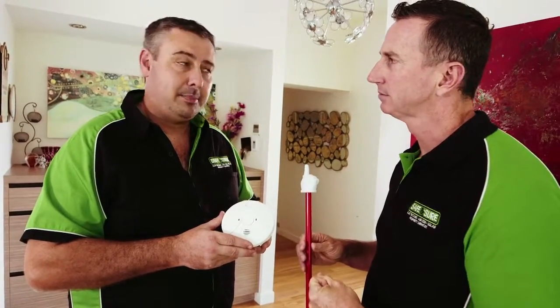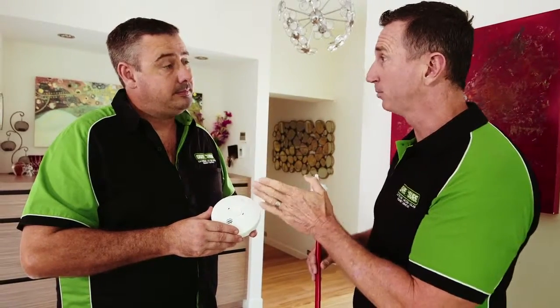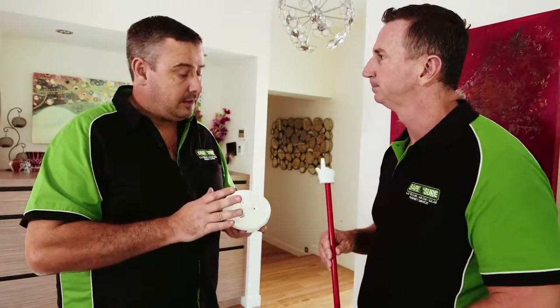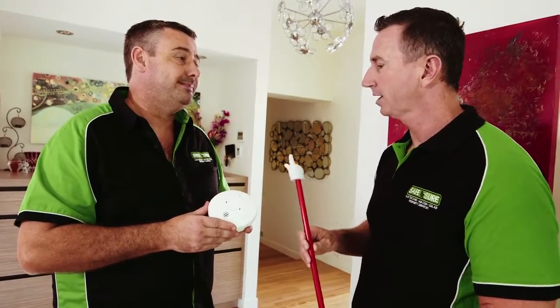When should we test the batteries? April the first, every year — put it on your calendar, put it in your diary, that's the day to do it. And how often should we change the entire smoke alarm? The unit lasts up to 10 years, and there's generally a date printed on the back of the alarm too.